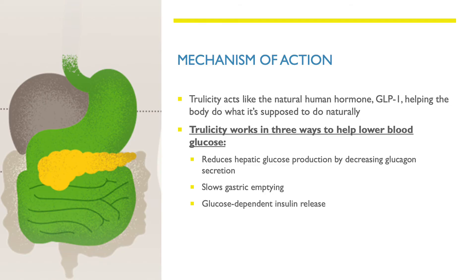It's important to understand the mechanism of action for Trulicity. Trulicity acts like the natural human hormone GLP-1, helping the body do what it's supposed to do naturally. Trulicity works in three ways to help lower blood glucose: first, by reducing hepatic glucose production by decreasing glucagon secretion; second, it slows gastric emptying; and third, it promotes glucose-dependent insulin release.